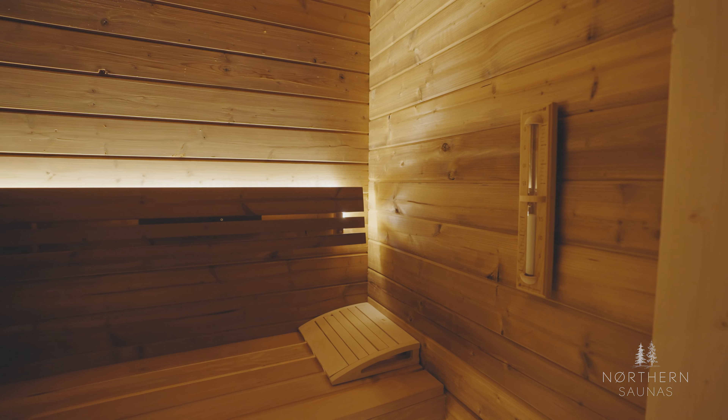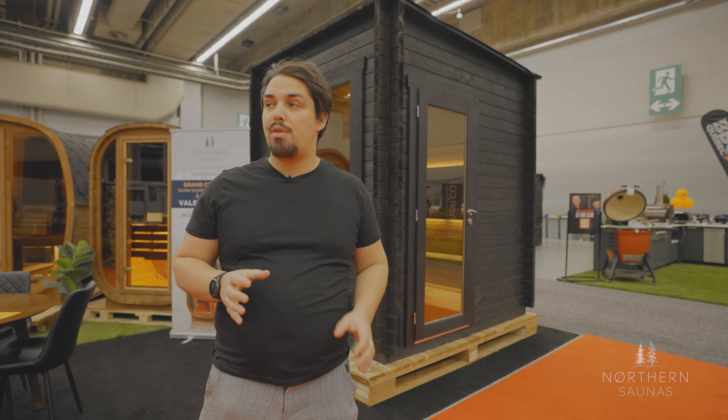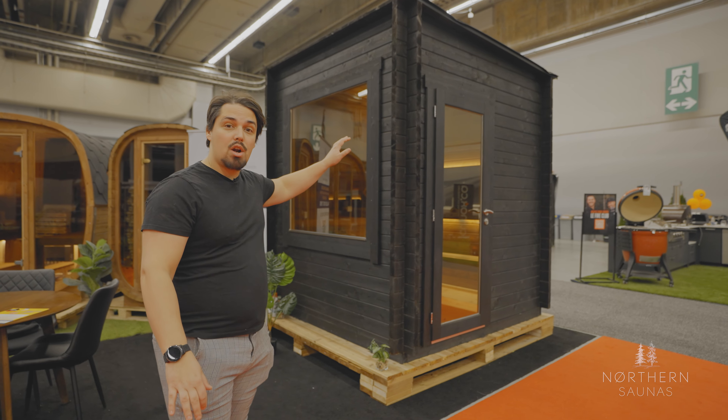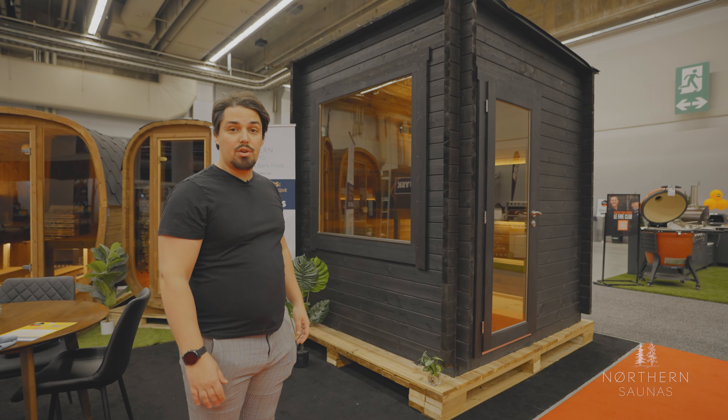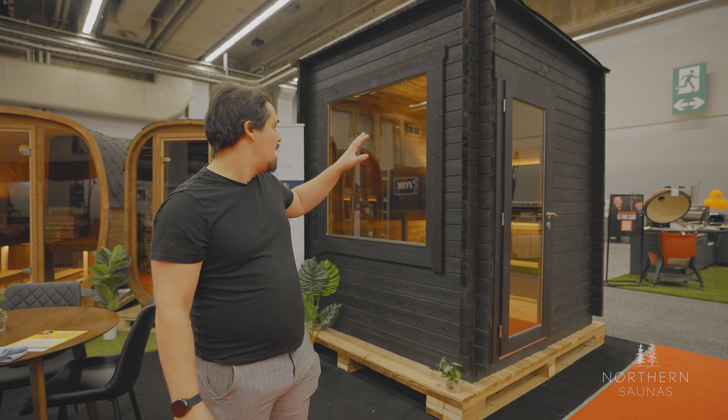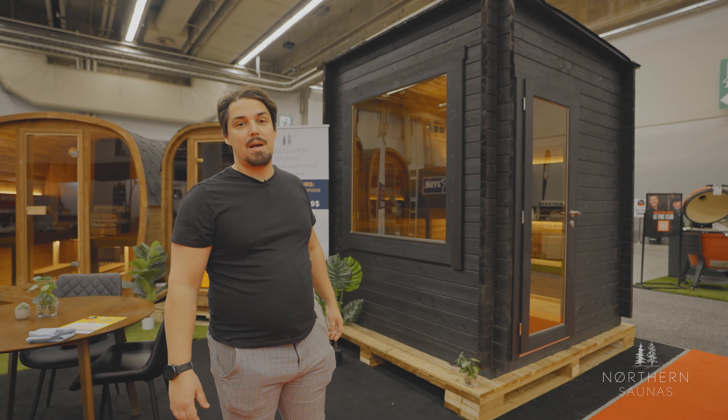This cabin is amazing. It's made out of a two inch thick log profile — thermospruce to be precise. It has a large window that people enjoy very much, especially in the forest. If you have a cabin in the woods or a lot of greenery around, it's something people really enjoy about this unit.